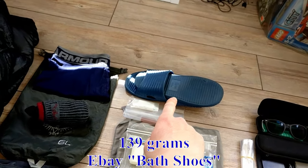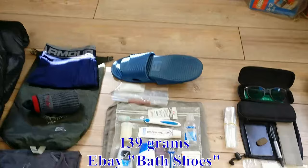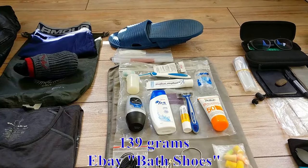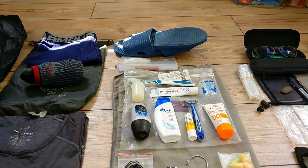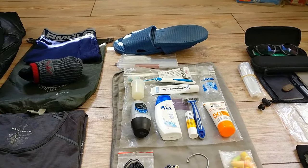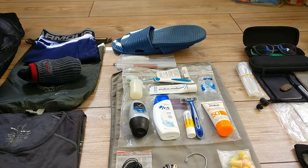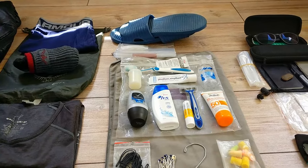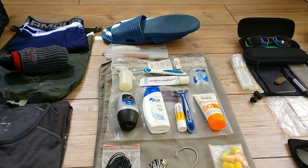My flip-flops are cheap eBay ones for about one pound — they're pretty good and light. They do soak up a bit of water so you have to wait for them to dry before wearing them around town. But that's my only extra pair of shoes.